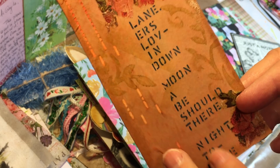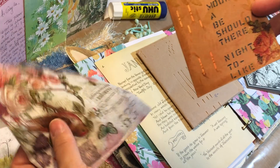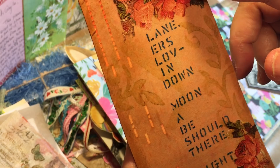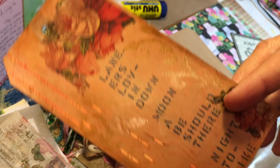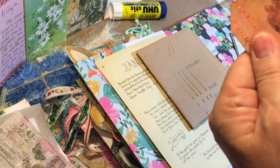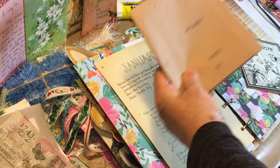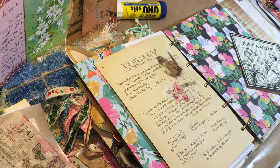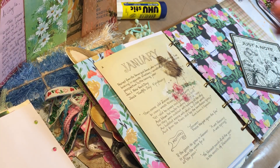Then I used this napkin that Michelle gave me to decoupage a little bit, and I used a little leaf stencil here and there. I think it made a really cute tag, so I'm going to include that so I can sort of pay homage to the piano roll.